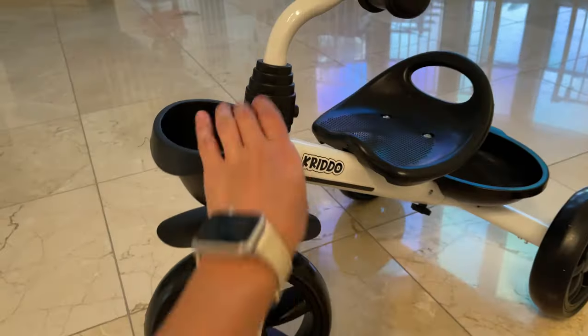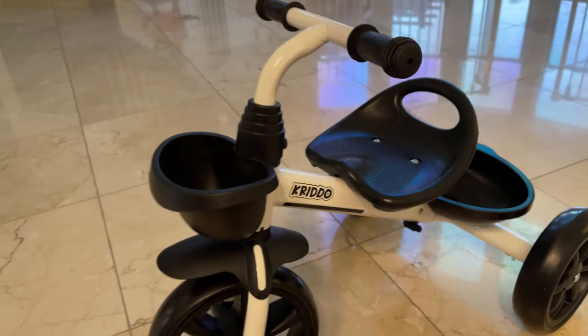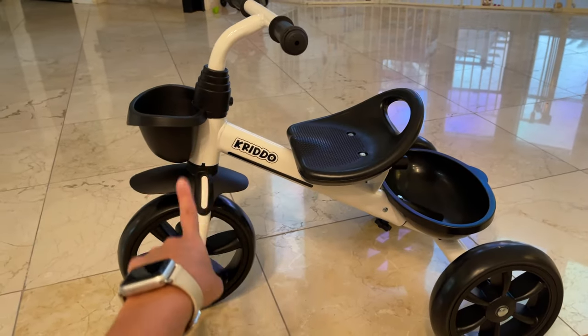It's very easy and very sturdy, it works properly, and I think this is a pretty good deal for what you pay for.